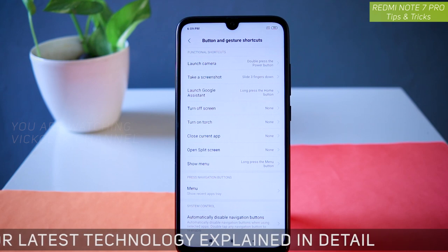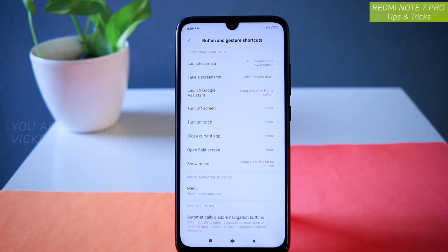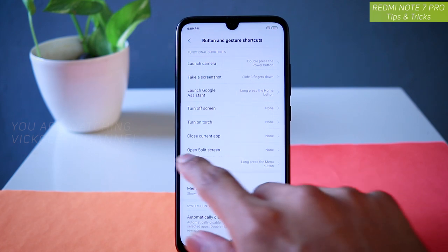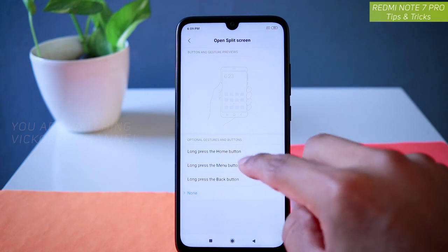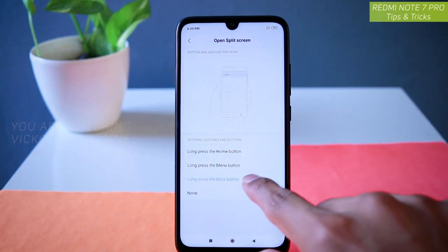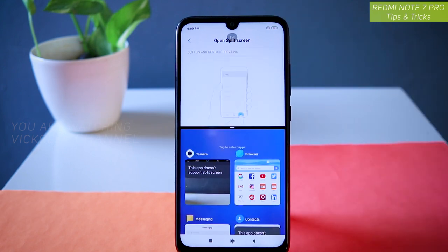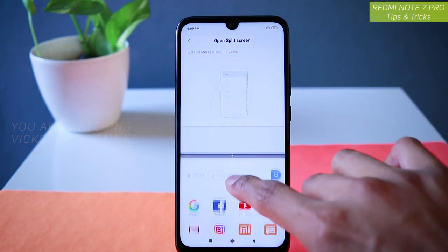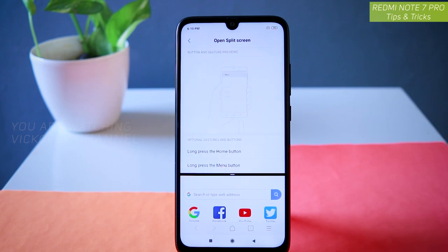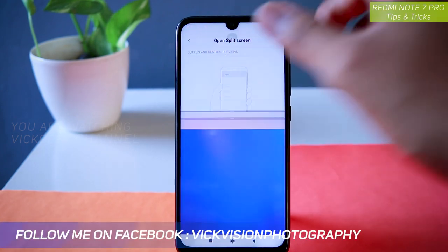The next setting is also inside Buttons and Gestures — here you will find 'Open Split Screen.' You can set it to long press the home button, long press the menu button, or long press the back button — whichever is convenient for you. Let's set it to long press the back button. If I just tap and hold the back button, split screen opens. I can access the browser and do a lot of things with split screen. You can also resize the panels as per your needs.